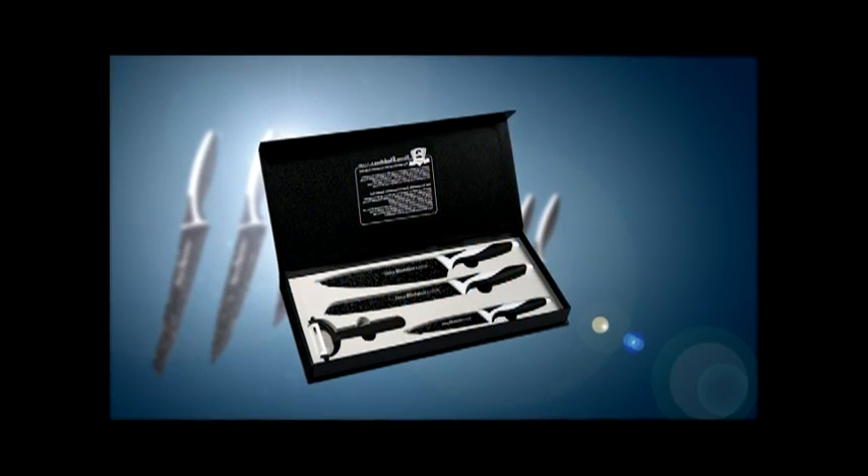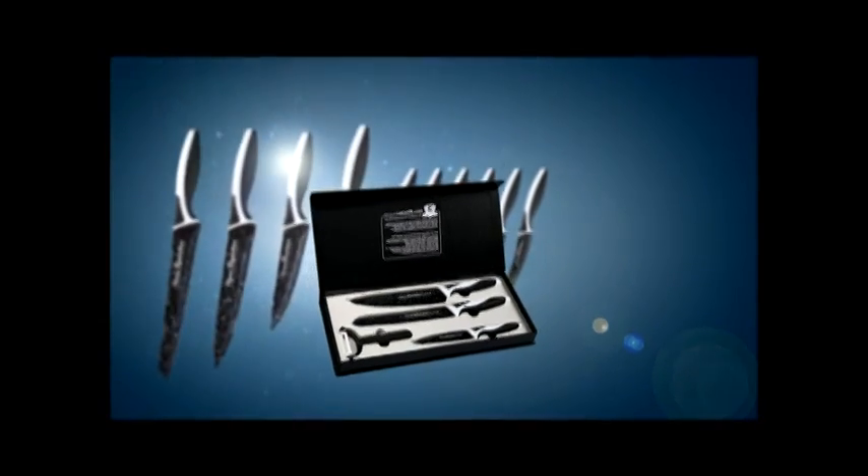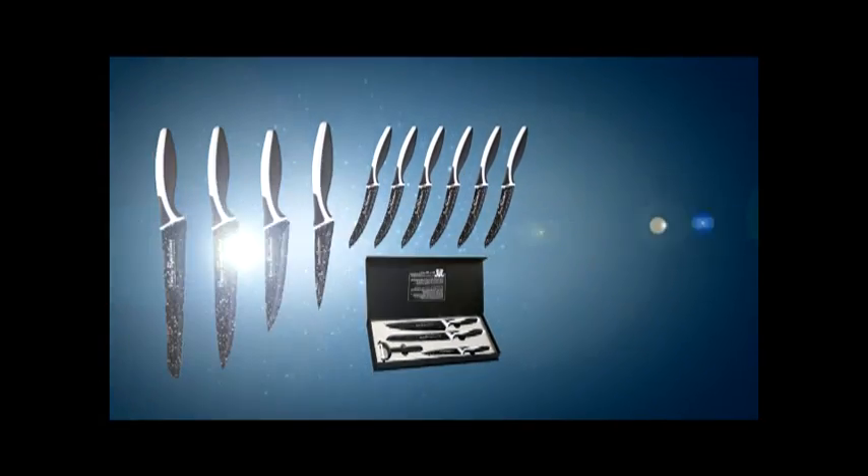The gift box contains another all-purpose knife, the carving knife, the herb chopper, and the peeler. It's a perfect gift for family and friends. And today, it's yours absolutely free!